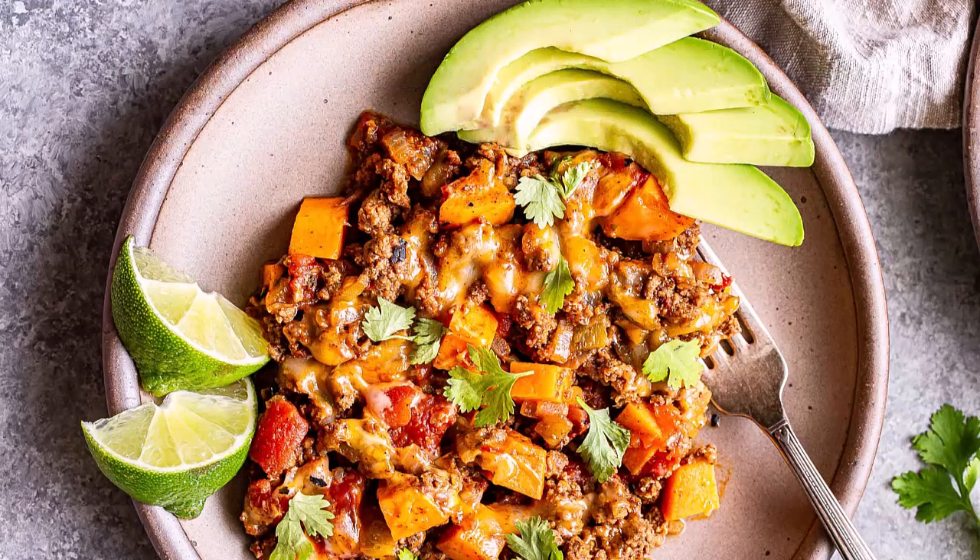The third recipe is a healthy ground beef and sweet potato skillet. Ingredients are: lean ground beef, cubed sweet potatoes, bell peppers, garlic, onion, spinach, smoked paprika, cumin, and salt. Sauté garlic and onion until fragrant, then add ground beef and cook until browned.